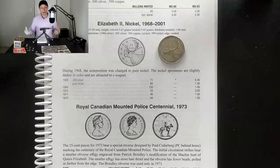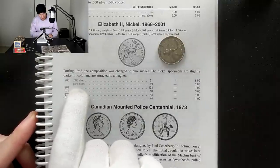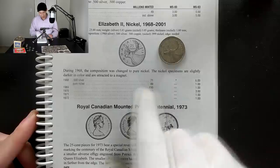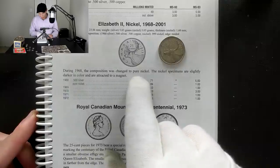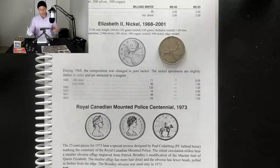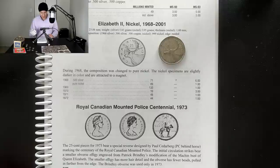I just did a little bit of research, pulling out my Coins of Canada book and flipping to the Canadian quarters page. For the 1968, there are two varieties: 0.500 silver and pure nickel, split about 50-50 — about 71 million of the 50% silver variety and 89 million of the pure nickel. The book says during 1968 the composition was changed to pure nickel, and the nickel specimens are slightly darker in color and are attracted to a magnet. So the key is: the non-silver variety will stick to a magnet, whereas the silver variety will not.